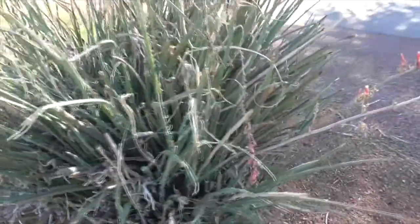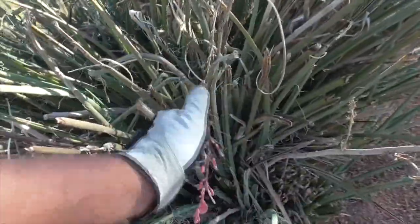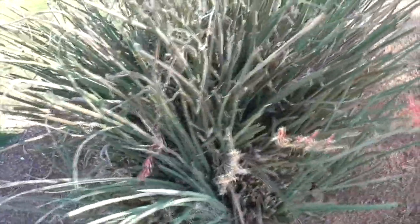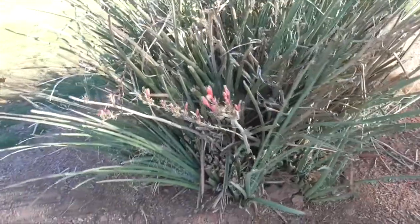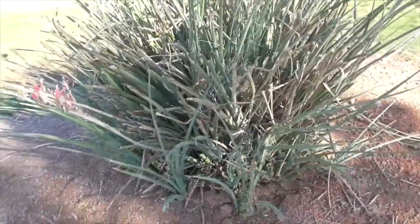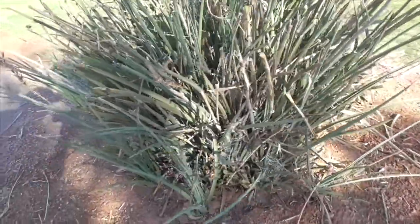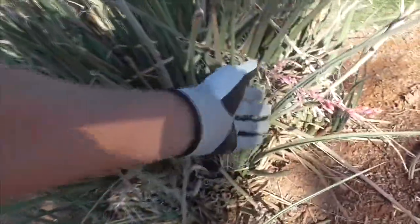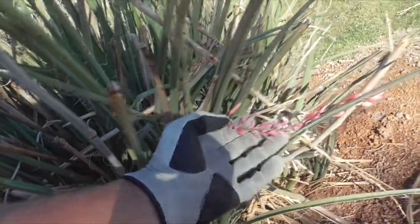Now, parviflora means 'with little flowers,' and here are the little flowers. It's very drought tolerant and very easy to grow in your garden. It's also called a hummingbird yucca because the hummingbirds love these little flowers.